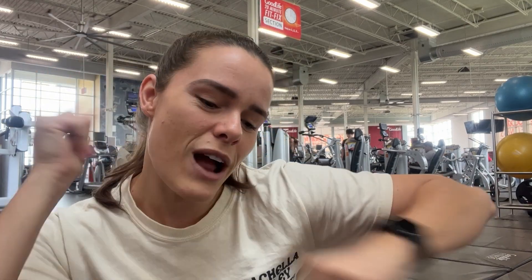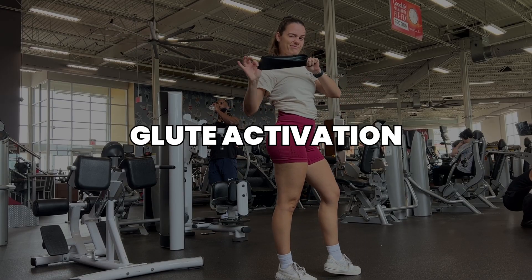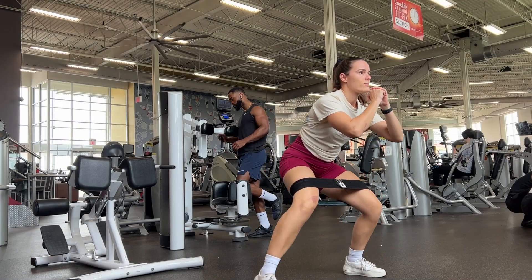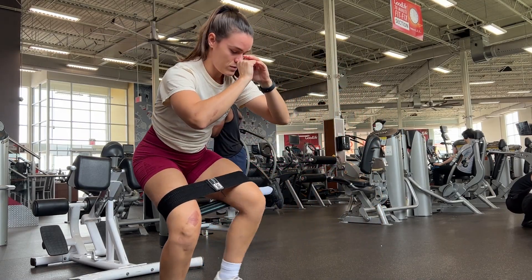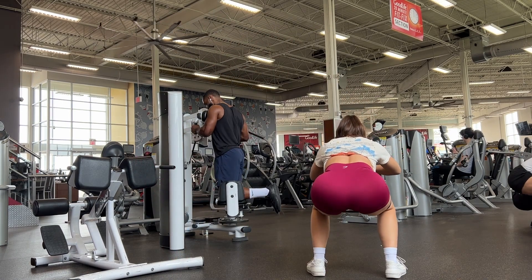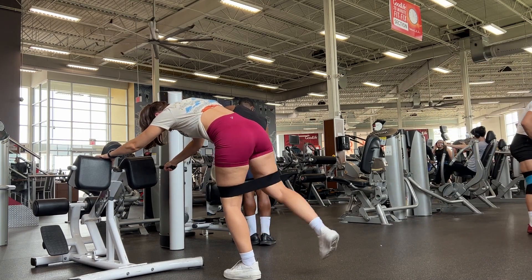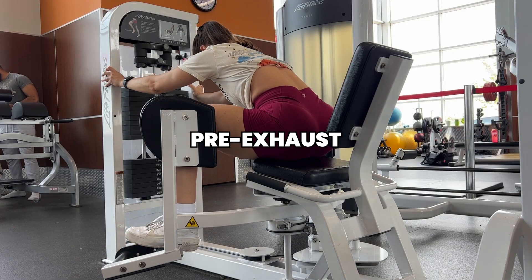So follow along with me, if you enjoyed the video make sure to hit that like and subscribe so we can keep building our glutes together and getting fit year round with ease. Alright fam, getting into the workout here, we're just going to start off with a little bit of glute activation as always with our fabric resistance band just to quickly get warmed up — doing some squats, some lateral steps, kickbacks, etc.